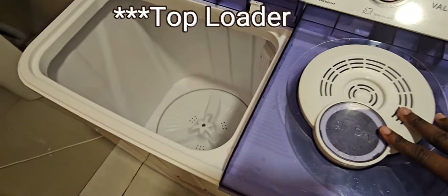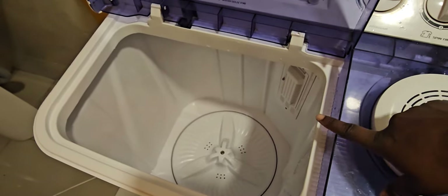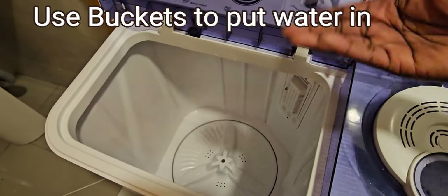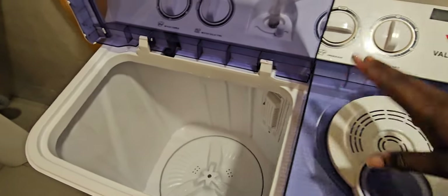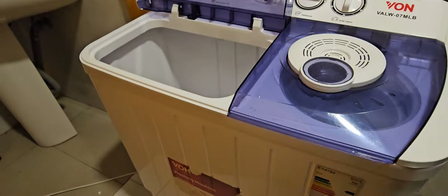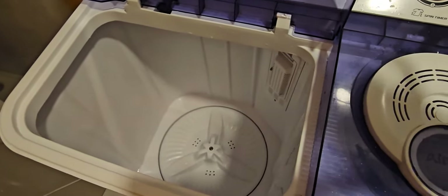One of the main advantages of using a top loader is that water gets in from the top side, and your clothes also go in from the top. This means that in case there is no water running in the house, you can just put water into the washing tub using normal buckets. This is not the same with a front loader, because the front loader has that round window — it's hard to put in water using buckets. But for this one, should there be no running water, it will still be functional.